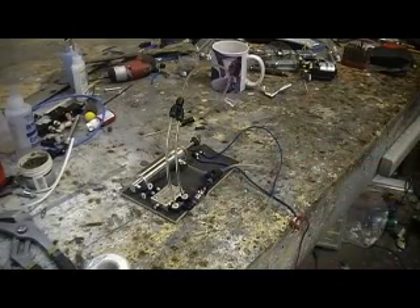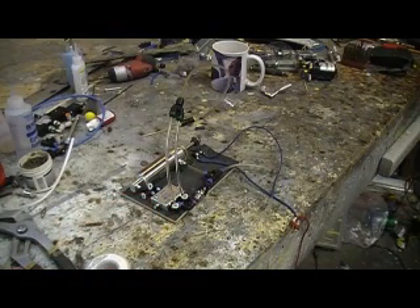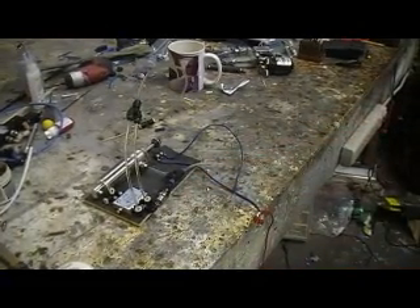Hello everybody, and welcome back to How to Build a B-1 Bomber — ten minutes at a time. Oh yeah, people, I bet you weren't expecting to hear from me today, was you?